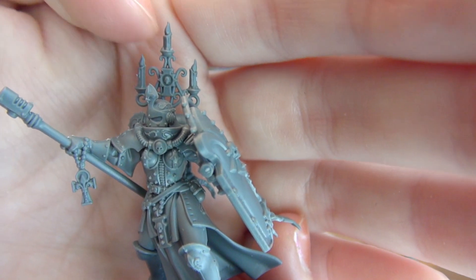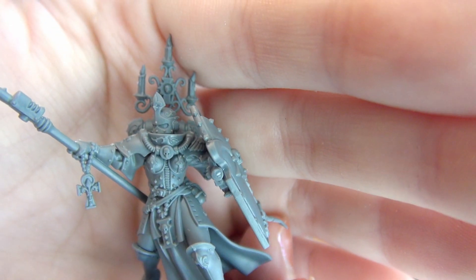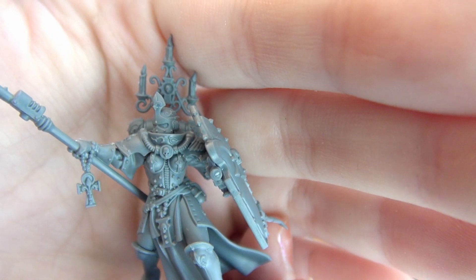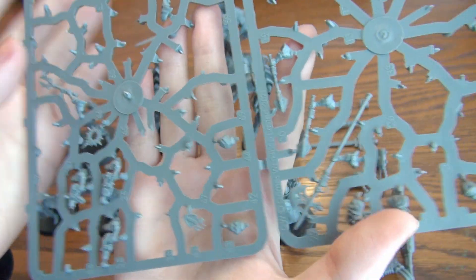The Sister Superior's helm actually has a little bit more filigree than the others. Her shield is also more fancy, and so is her plate. So I have an extra shield now and an extra breastplate that matches the rest of the regular Sacrosancts.